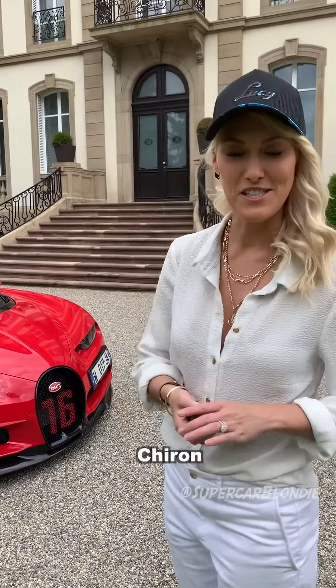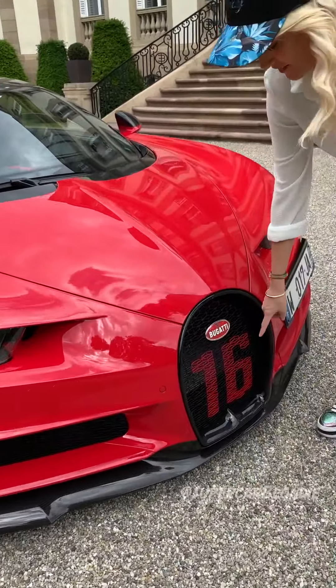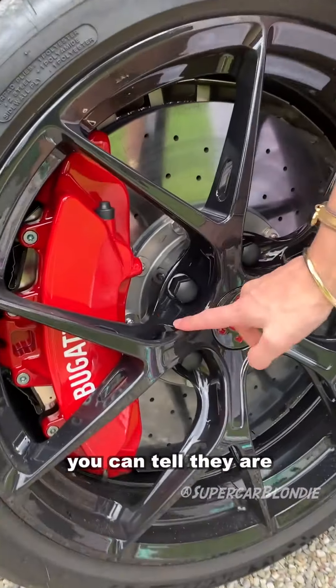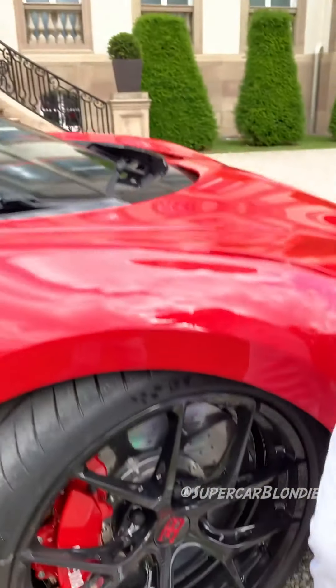This is the Bugatti Chiron Sport. The '16' stands for 16 cylinders. Take a look at these rims — you can tell it's the sport edition from these holes here.